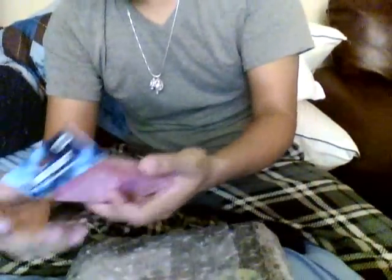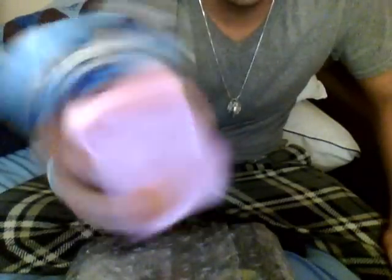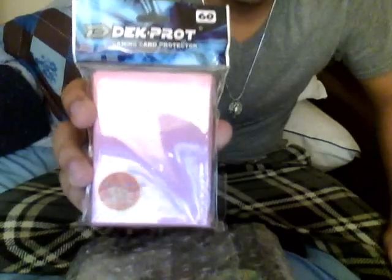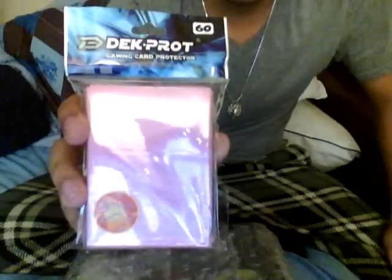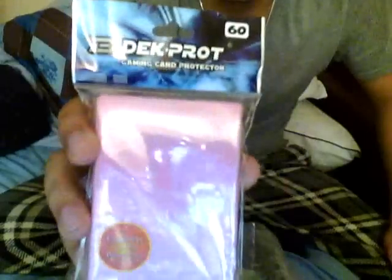We have some card sleeves. I actually ordered this separately and I didn't know — I guess I bought it from the same person so they just put it in the same package. It's pink card sleeves for my girlfriend, and there's 60 of them.